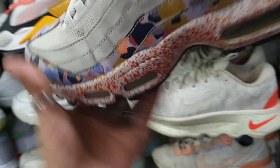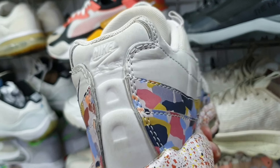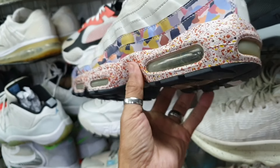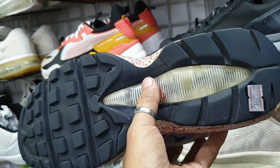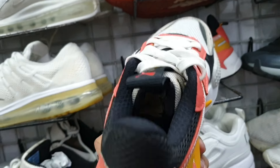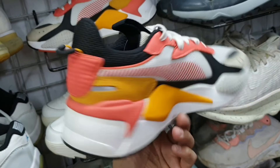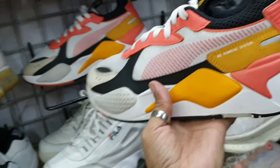Tapos ito — Nike Air Max 97. Size 10, ganito nang design. Medyo malabo na nga yung insole, yung air bubble nya. 1285. Tapos ito — another Puma RS, size 7. Halos bago pa. 1285 lang.